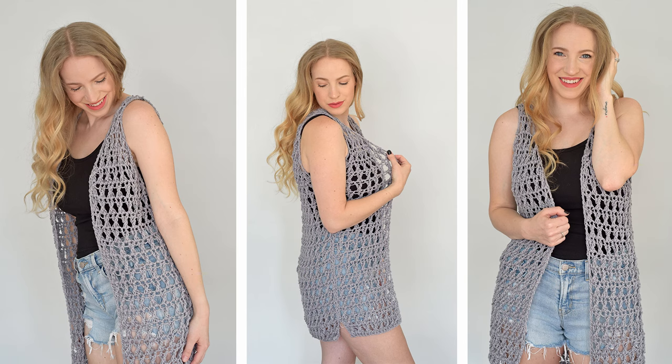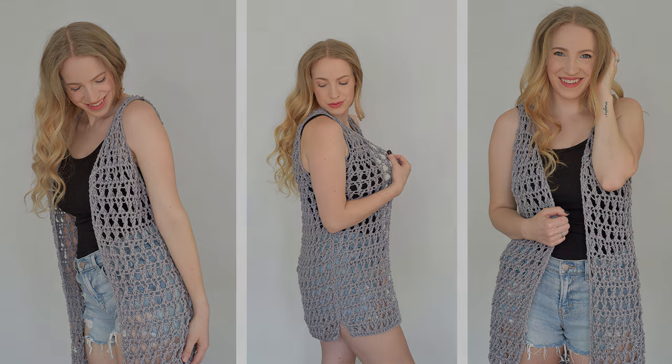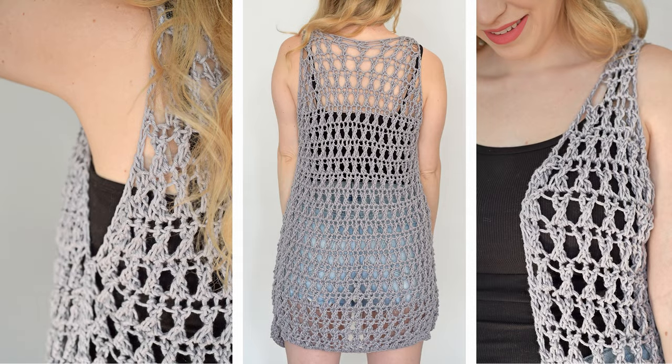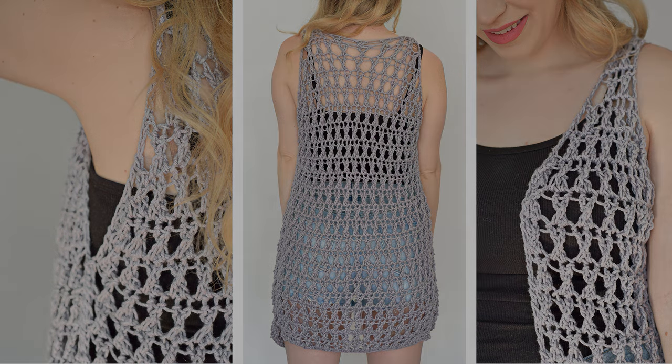Hi friends, Allie here. In today's tutorial, we will be making the Crossroads Vest. This vest features a mesh fabric that's light and perfect for summer. It works up quickly and the instructions include sizes extra small all the way up to 5X. If you're ready to get started, let's head over to our supply list.